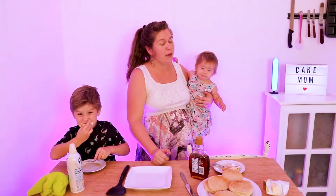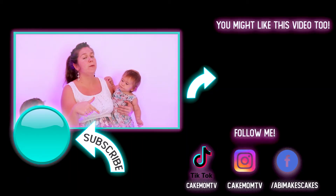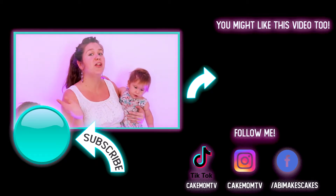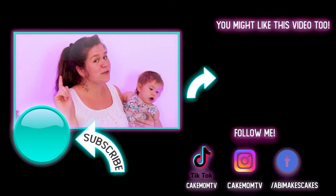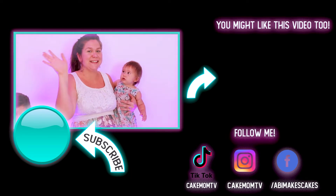Our vegan and gluten-free pancakes are ready. I hope you enjoyed this video. If you did, you might also really enjoy these vegan blueberry muffins right over here — go check them out because they are delicious. Please give this video a thumbs up, comment below because we want to hear from you, and share it with all of your friends. Don't forget to hit that subscribe button and that notification bell so you can see when I post my next video. See you guys next time!